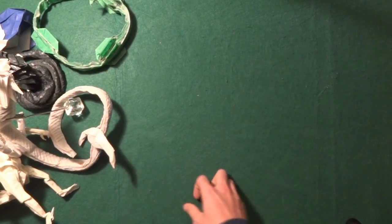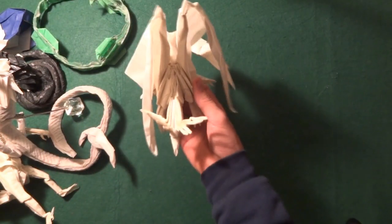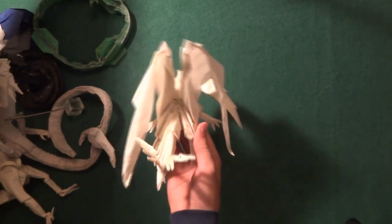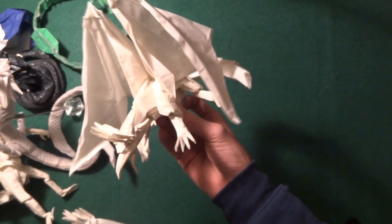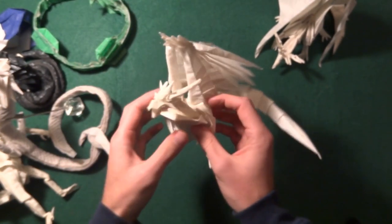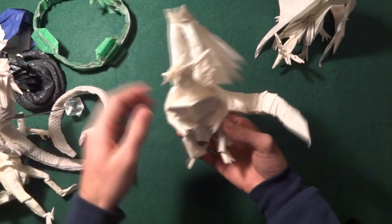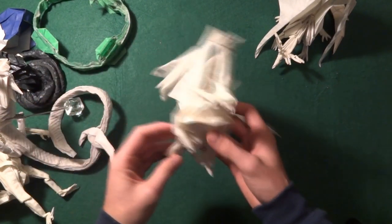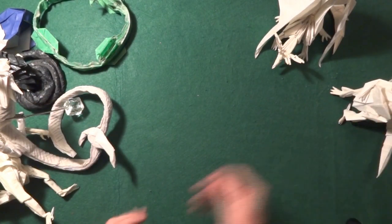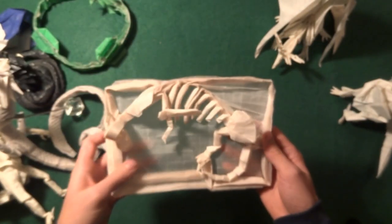Now let me show more models from Satoshi Kamiya. This one is the Asian Dragon — the best one I've made so far. Then I have the Divine Dragon as well. I actually like this one better than the Asian Dragon. Mine isn't that well shaped but I think it's really cool.